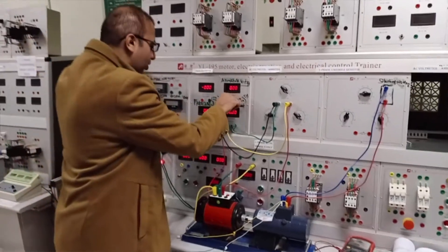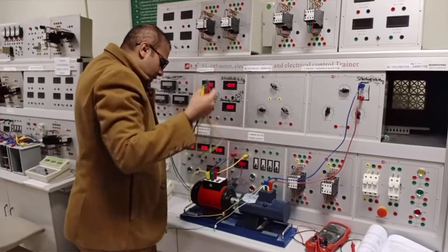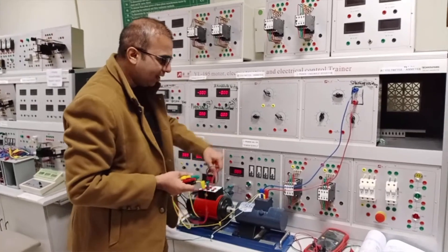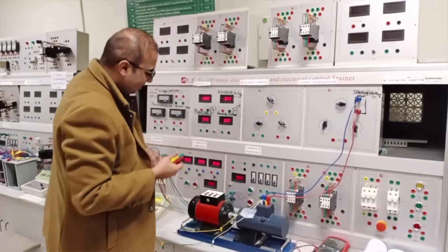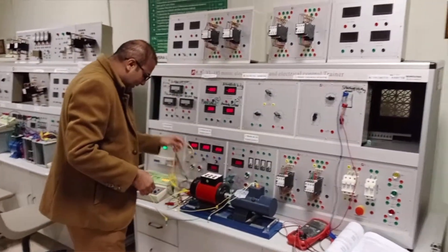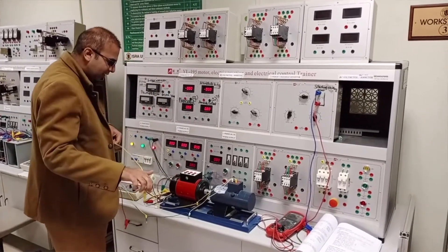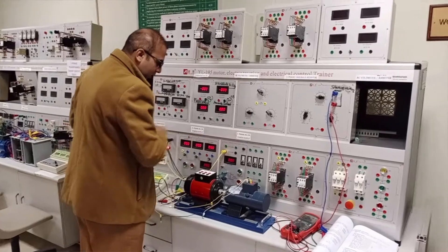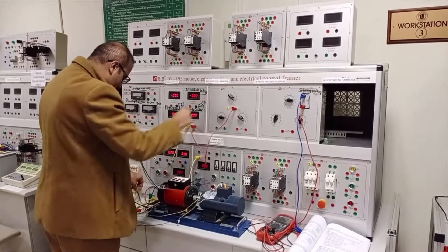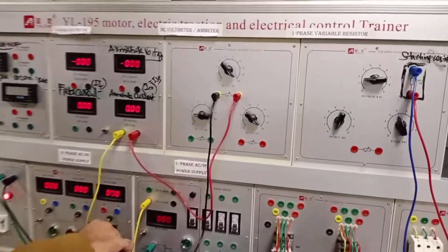We pull out the wires and make the connections on this trainer to observe the results of speed variation by varying the armature resistance connected in series with the armature. We are using the DC compound motor with armature winding and series field winding. The supply voltage is connected in series with the variable resistance — a 25-ohm variable resistance — to vary the amount of resistance.